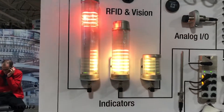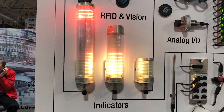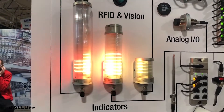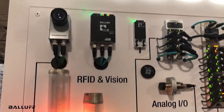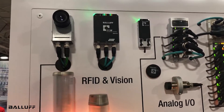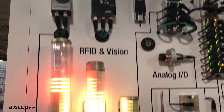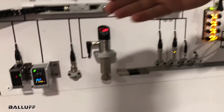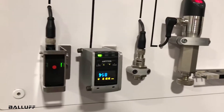All of the devices that you see on the wall here are able to be connected directly into IO-Link, including analog distance position, RFID readers, and vision. We also have photo electrics, ultrasonic, distance, and pressure sensing devices.